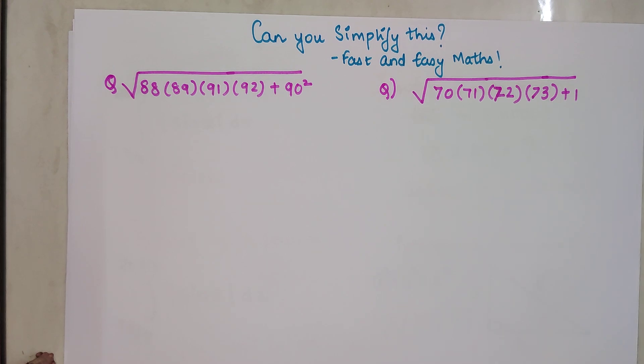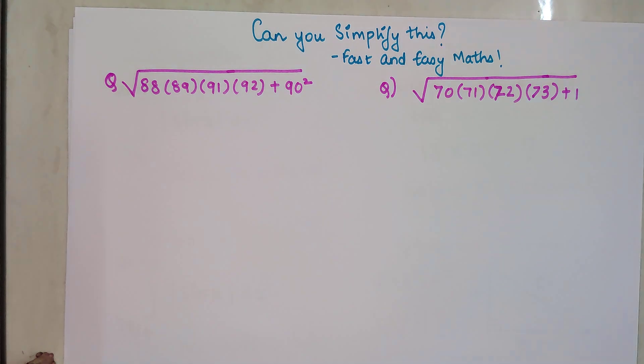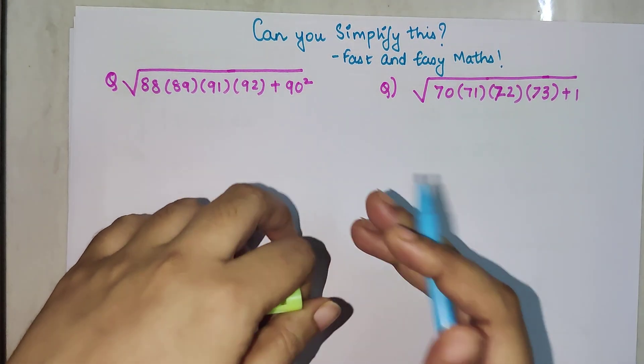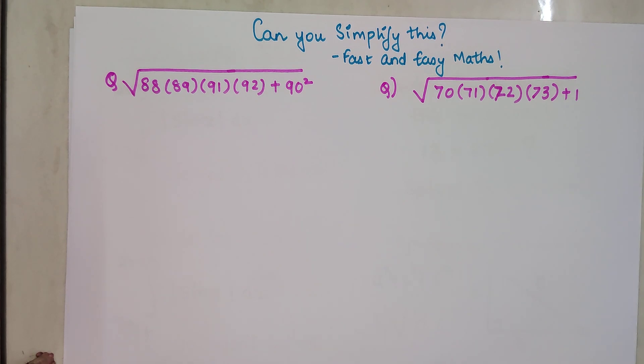Welcome everyone to my channel, Fast and Easy Maths, which is dedicated to giving you tips and tricks related to mathematics. Today we are going to simplify these complicated-looking problems, and to make this entire question understandable, I am going to use the method of algebra. You won't believe how algebra helps you solve these tricky-looking sums in a matter of seconds.